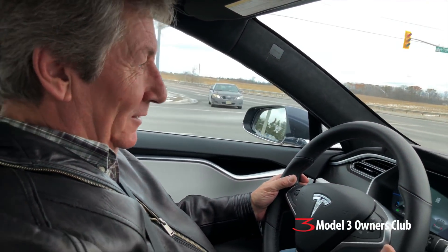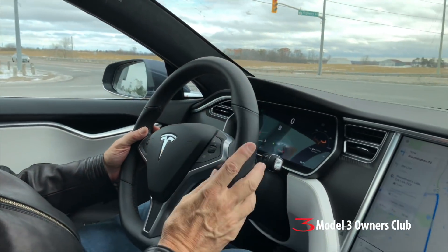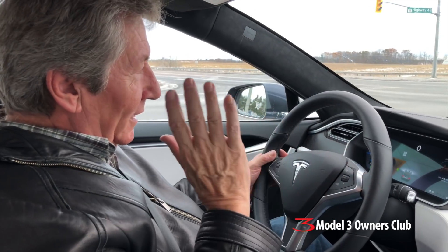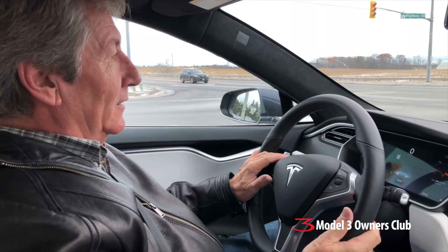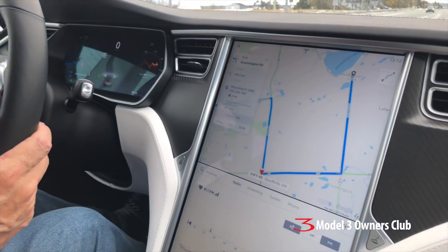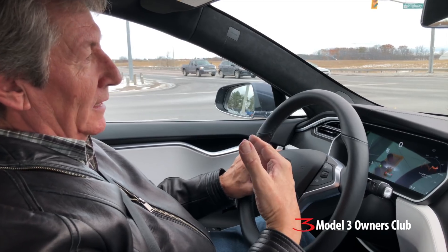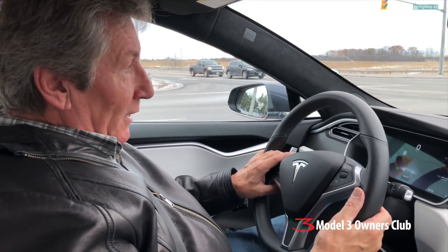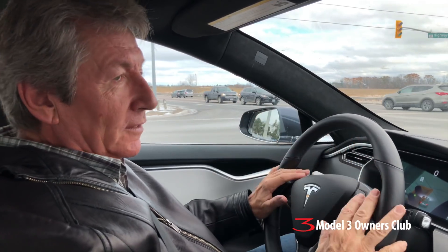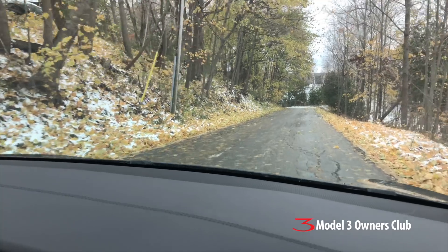He's getting the hang of regenerative braking — watching it slow the car perfectly as he approaches a left turn, exactly the right amount. It's not over-braking, not under-braking, just brings you down at a reasonable, civilized rate. Once you get used to it and learn to time it, it's a very nice thing. The design of the application is such that it's a nice level of braking — not slamming anyone forward and not leaving much manual braking to do.